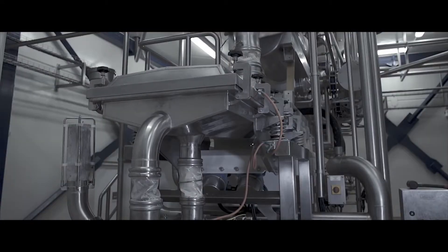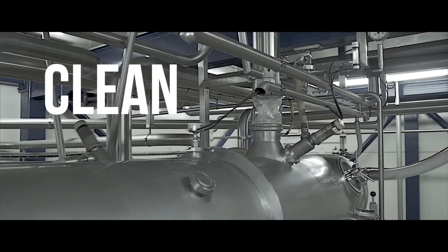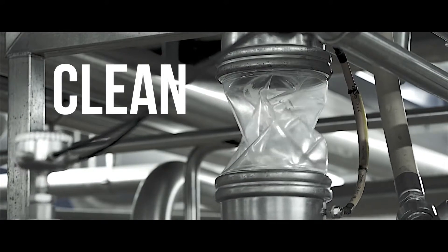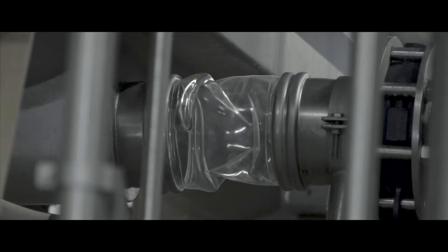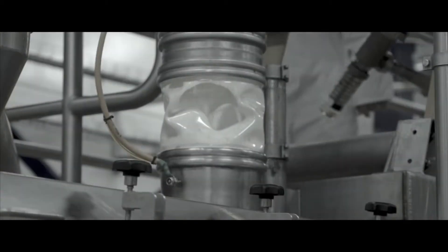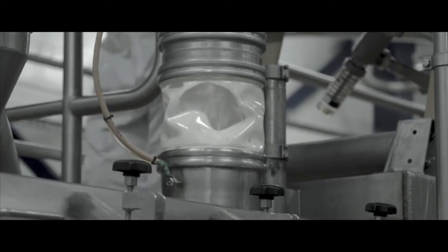It's a world first that's changing the landscape. So what's so different? Well it's clean. BFM Connector's flexible materials make for a 100% seal, eliminating leaks and dust, while visibility of the BFM C-Flex connector ensures everything's flowing as it should be.